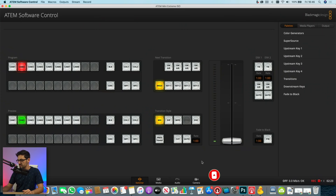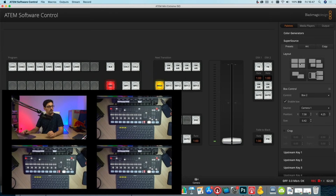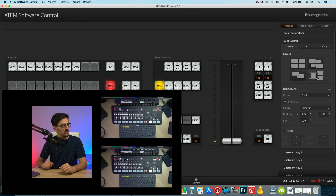To set up SuperSource, go into the ATEM software control, come over to the palettes menu, and click on SuperSource. Blackmagic have included four presets to get you started. The first is a four-box layout. You've also got a similar one with two smaller boxes shrunk, a two-box layout which is great for interviews or showing presentations alongside a camera feed, and then a nice three-box layout with a crop on the main camera. Those are the built-in presets, but most people will want to completely customize their own.